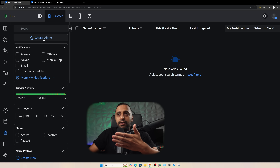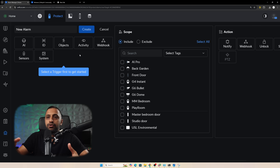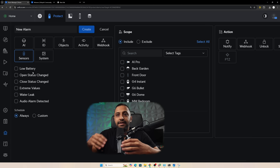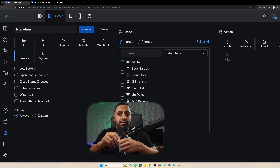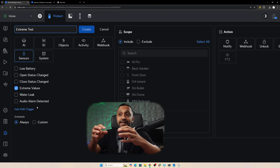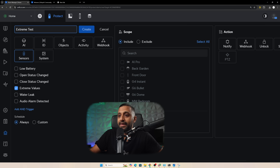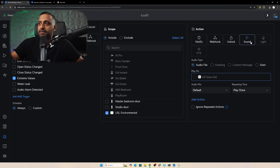Next we have Alarm Manager, which is the most integral part of Superlink - this is where you set up all your automations and link everything together. This is new in UniFi Protect 6.1. We click 'Create Alarm' and choose our trigger. Under sensors we have low battery, open and close status, extreme values, water leak, and audio alarm detected. I'll do extreme values first - we select the environmental sensor and then for the action we go to sound.